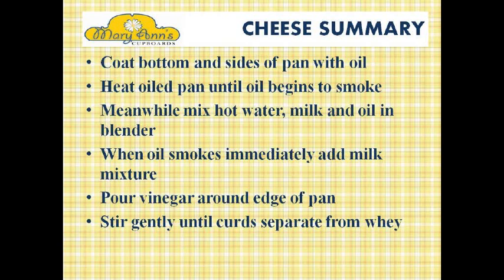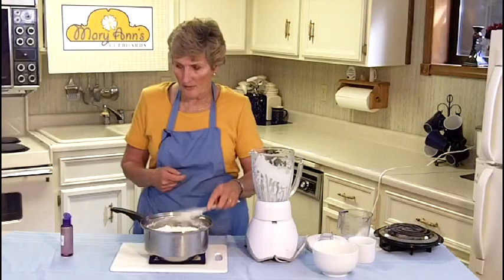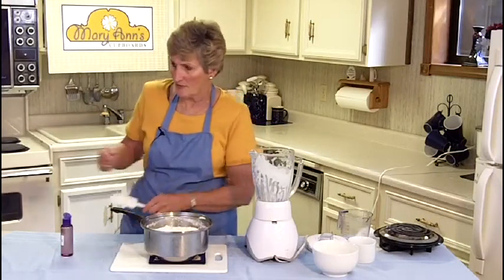When the oil smokes, immediately add the milk mixture. Do not add it slowly or it will scorch on the bottom of the pan. Pour vinegar around the edge of the pan and stir gently until the curds separate from the whey. This particular recipe makes two pounds of cheese.